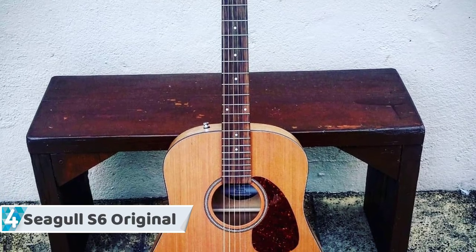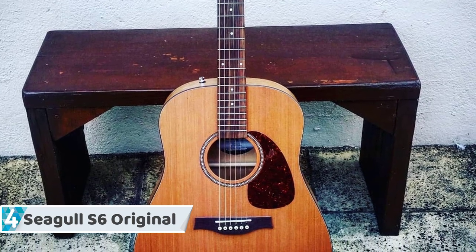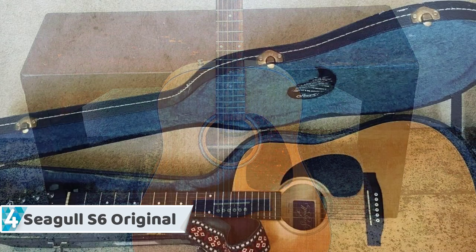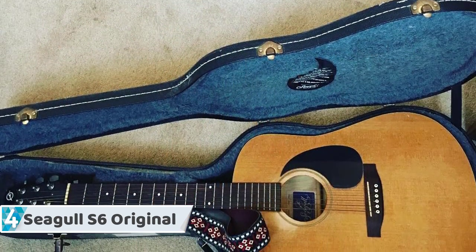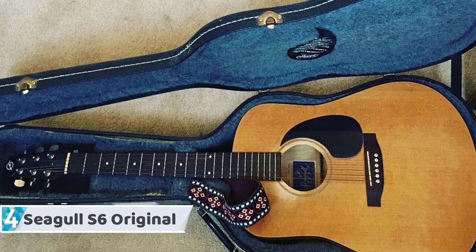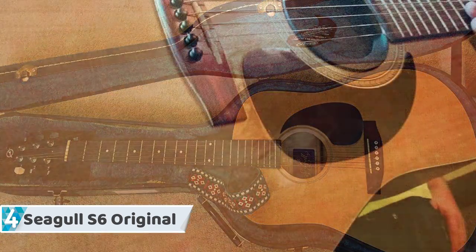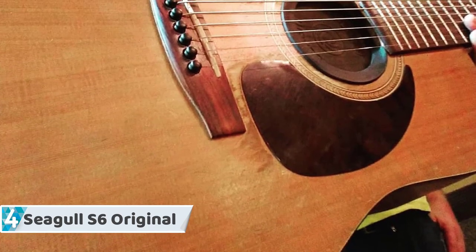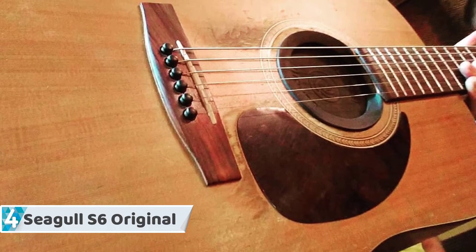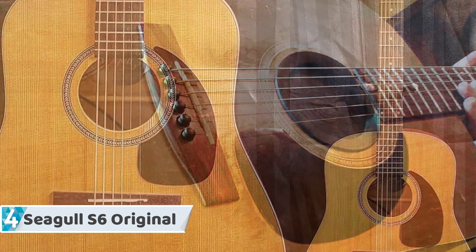At number four we have the Seagull S6, with exceptional structural design while at the same time delivering ease of playability. The Seagull S6 is a roaring choice for most guitarists out there. Being the highest rated guitar from Seagull, this award-winning guitar earns its place on the list with a unique use of materials that help render a dazzling sound, making it one of the most notable guitars ever made by Seagull.